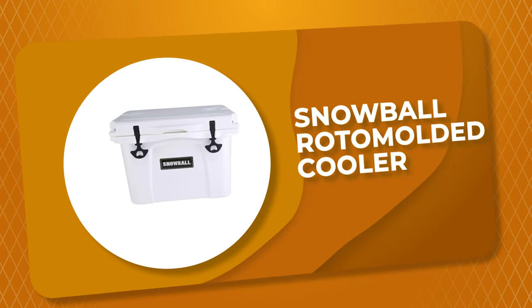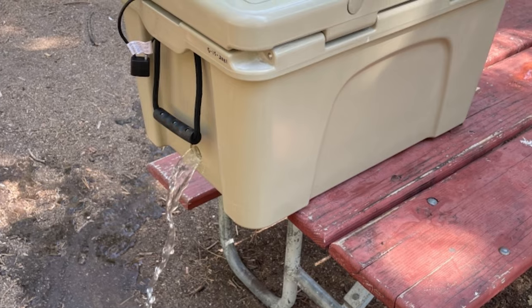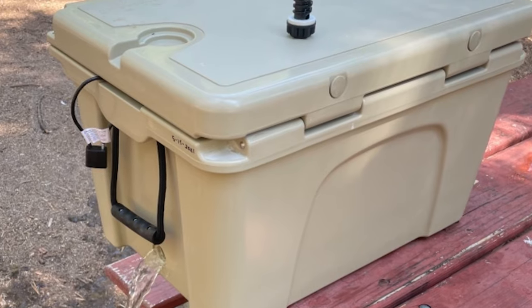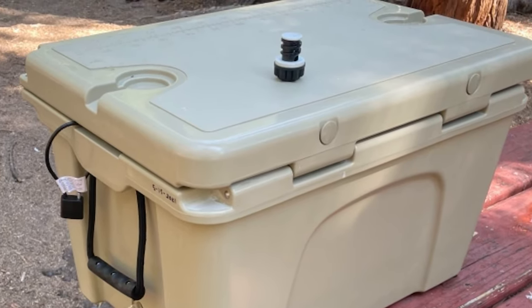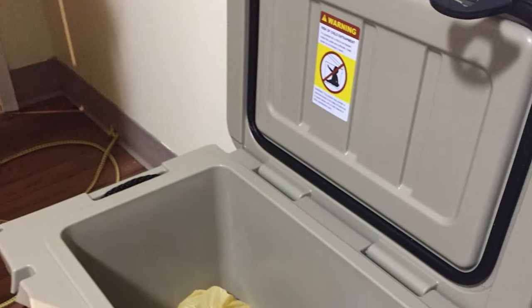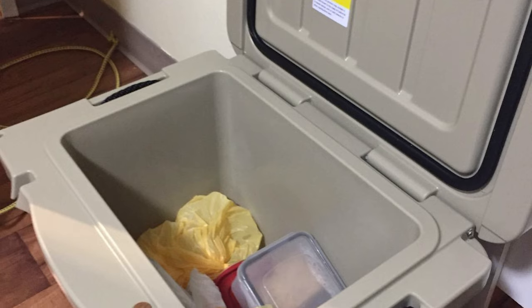Number 5: Snowball Roto-Molded Cooler. The Snowball Roto-Molded Cooler is far beyond a tool — the streamlined design makes it harmonious and elegant. It adjusts the volume of ice cubes and food to control the time for ice cubes to melt. The silicone seal ring encloses the entire space and avoids heat convection. This cooler features an aluminum plate logo and bottle holder.